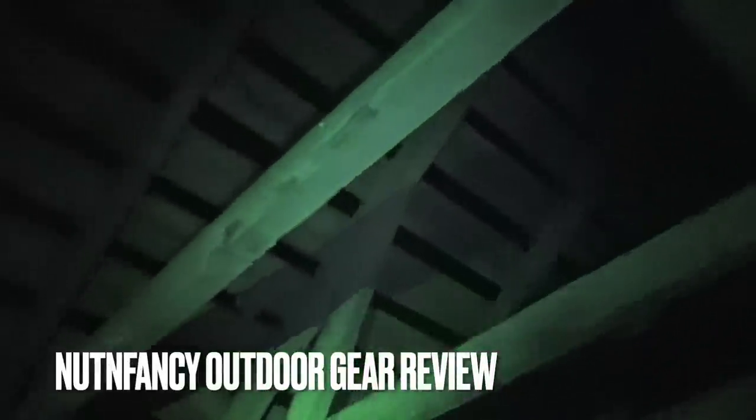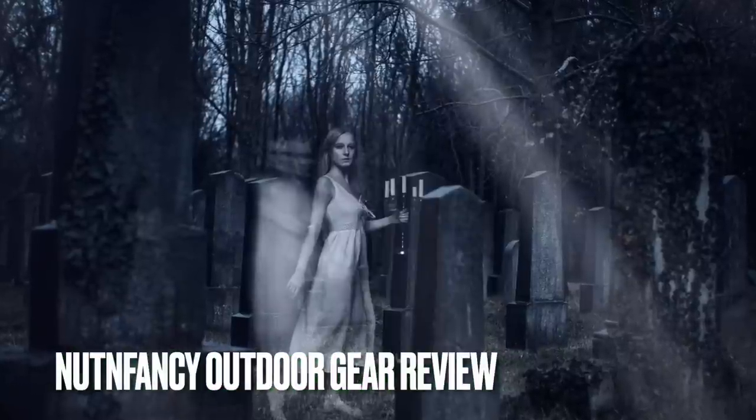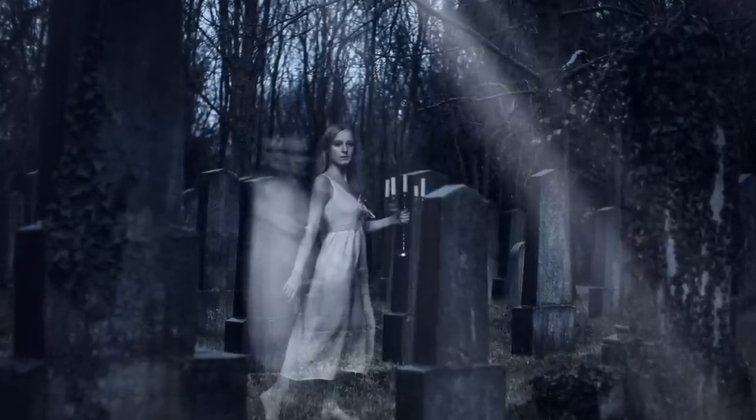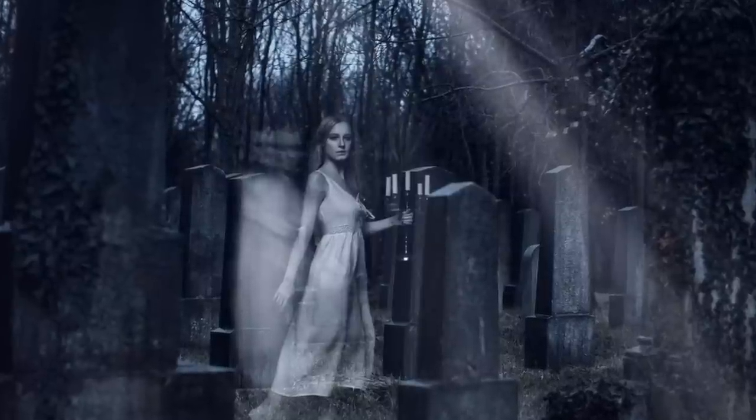Oh, this place is spooky. Oh my goodness. There's probably some ghosts here. This is an abandoned cabin I found scouting on the motorcycle, and I've driven here a long distance for a specific purpose I'll share with you here in just a second. First, I want you to absorb its spooky vibes.